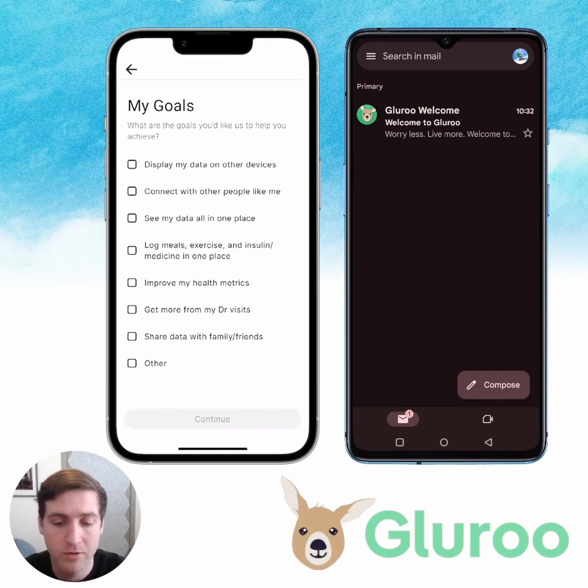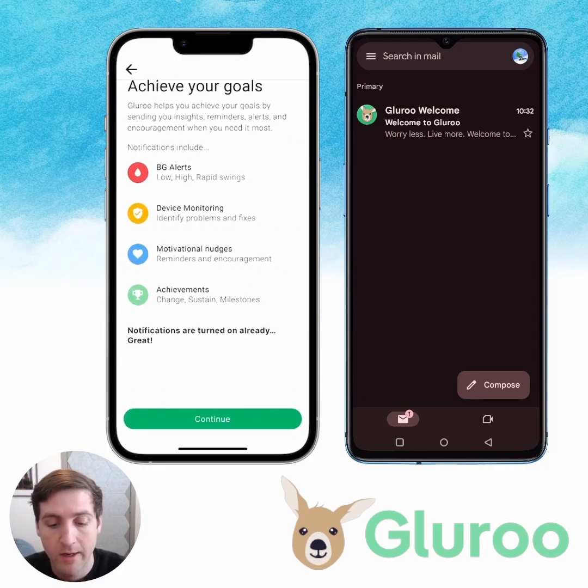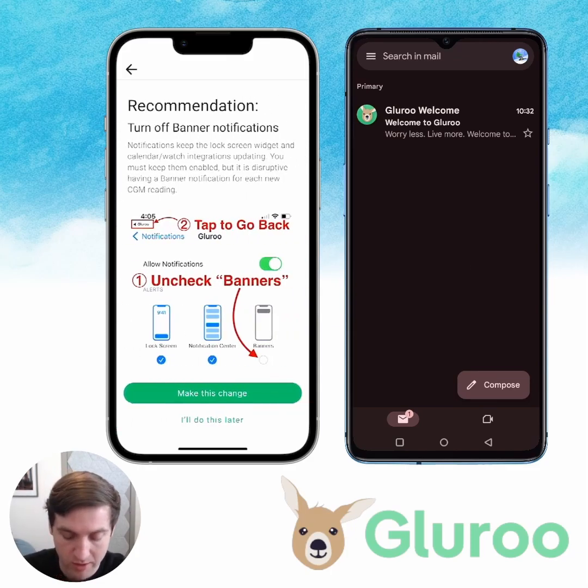For my goals, I want to display my data on other devices, maybe improve my health metrics, but I also definitely want to share data with family and friends — that's kind of what we're doing this for. To achieve your goals, we're going to want to turn on notifications that will let GluRu notify you of blood glucose alerts, device monitoring, and more. These are already turned on on my phone, but you'll get a pop-up when you install it for the first time. I'll just hit continue.